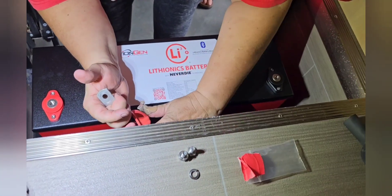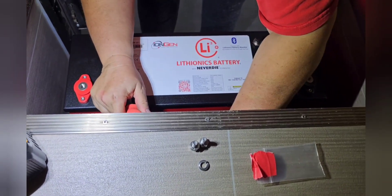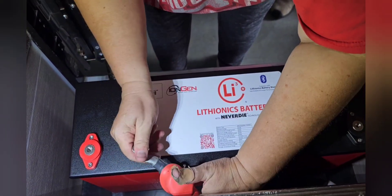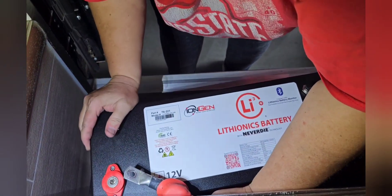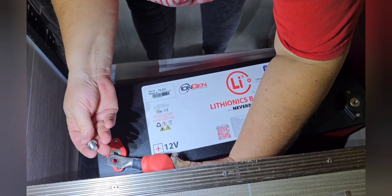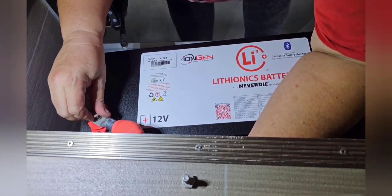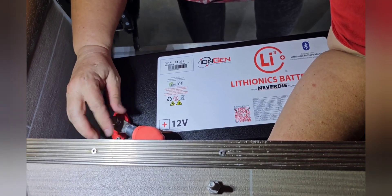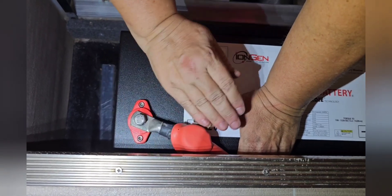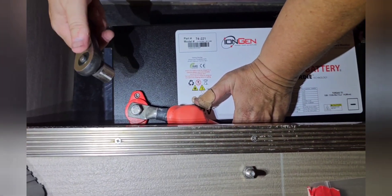Put the battery on. You want to make sure that you install the cable in such a way that when you push the battery in — and make sure this is the positive cable, it's red — always hook the positive cable first and make sure your lock washer is there. Put the cable in such a way that when you push the battery in, it's all going to flatten against the wall. I always point it at an angle so I know it's going to end up as flat as possible when I push it in the back.